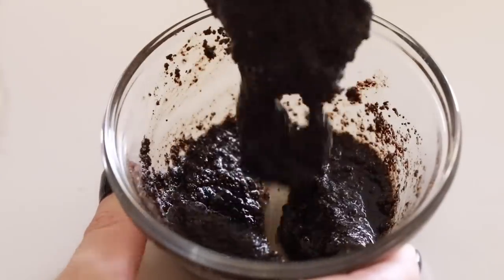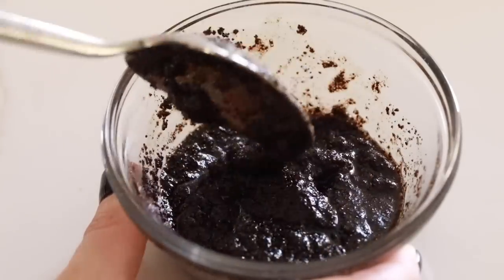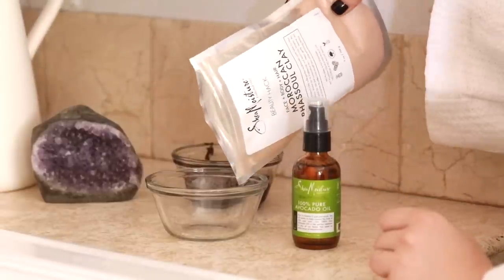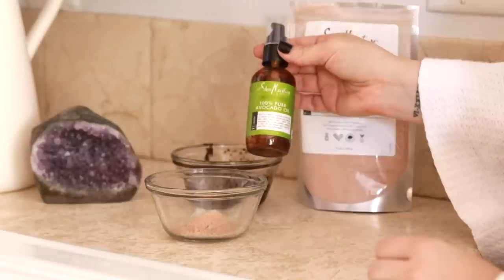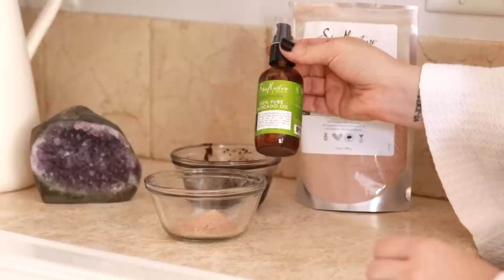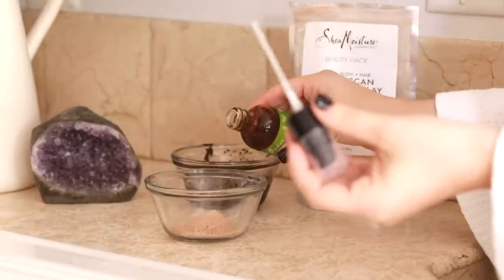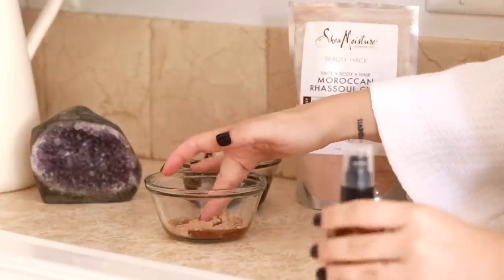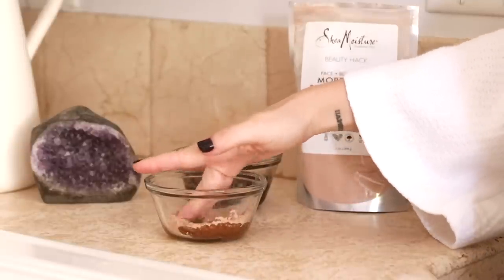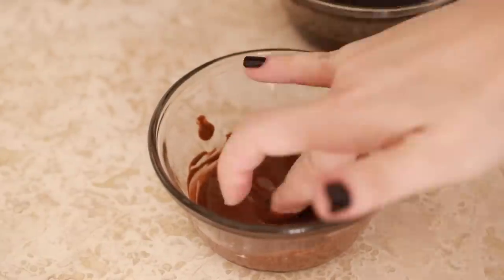Next I'm preparing the scrub and the masks. One scrub I really like is equal parts coffee, coconut oil, and granulated sugar — a really great body scrub. I'm also mixing a clay mask with avocado oil, equal parts, for a more hydrating mask. When I do a spa day I try to pick a mask appropriate for how my skin is feeling. If I notice hyperpigmentation I'll go for a brightening mask; if I'm dry I'll go for something hydrating; if I'm oily I'll go for a clay mask without oil.